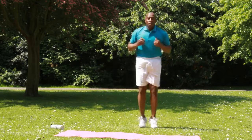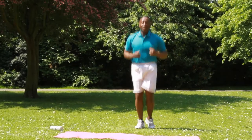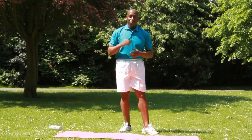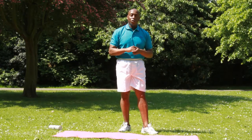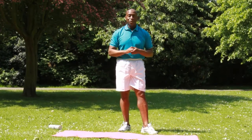Jog on the spot now. Okay. That's a little bit of cardio. Stay tuned for the next video. I'm Robert Lloyd, personal trainer working at Twickenham Richmond. See you soon. Bye.